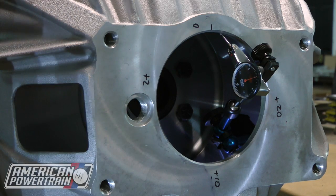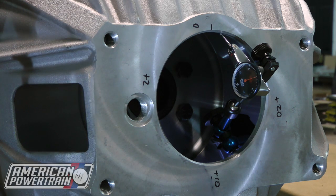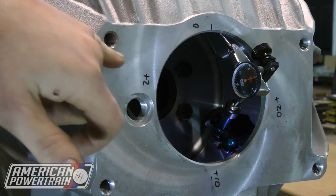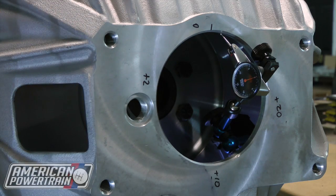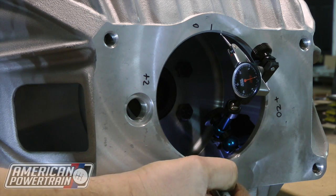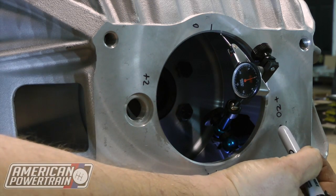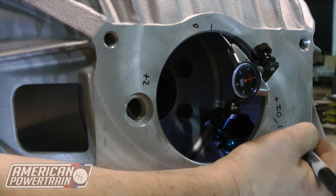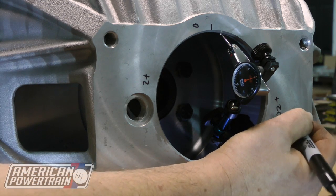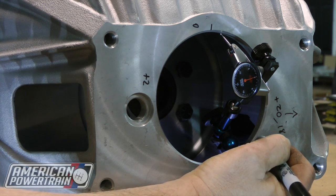So we've got our numbers now — what do we do with them? We're going to do some simple math to see where this bell housing is sitting relative to the crank. We're always going to take the small number minus the big number, and we're going to look at the 12/6 axis and the 3/9 axis. So if we take zero minus positive 10, we've got negative 10. And if we take positive two minus positive 20, we've got negative 18. In essence, the center of this hole is 18 thousandths off in this direction and 10 thousandths off in this direction, which means we're off in about this combined direction.